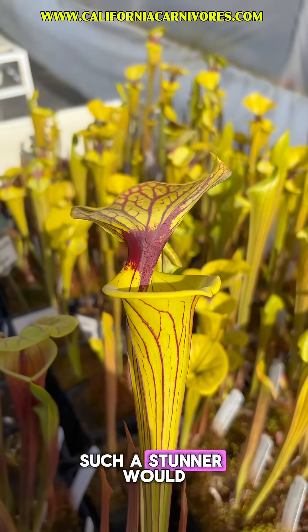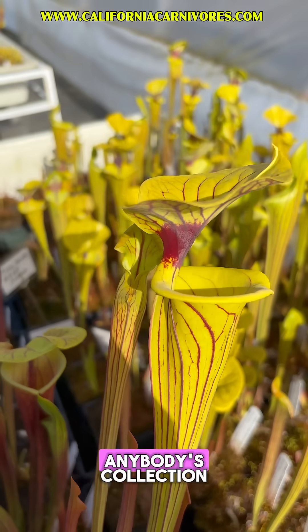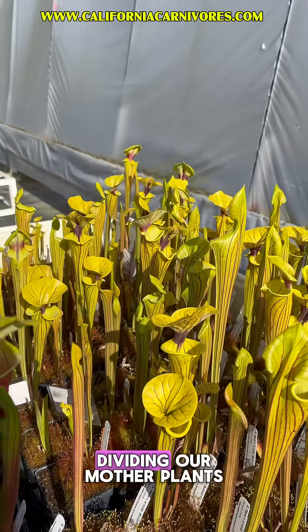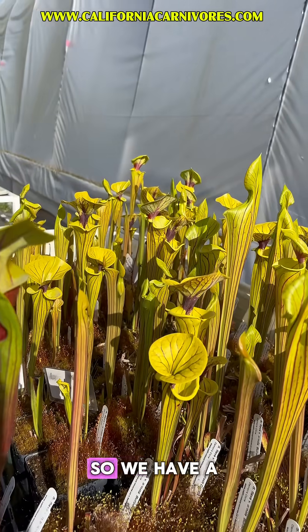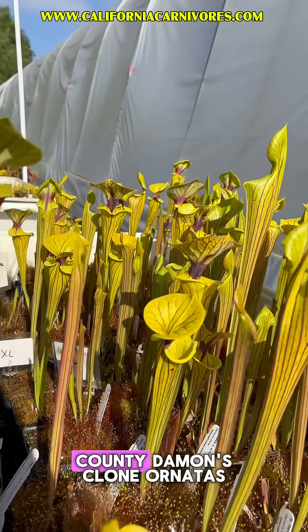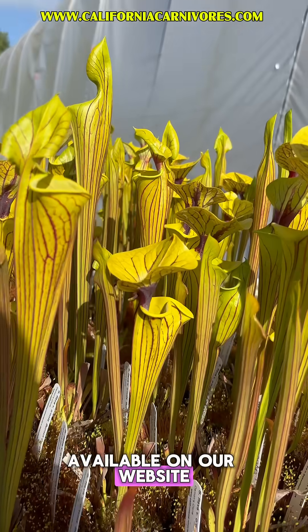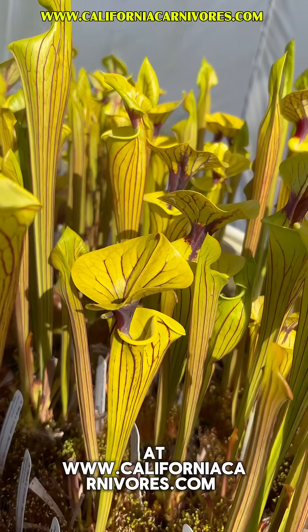Such a stunner. It would be a jewel in anybody's collection. And that's why we've been hard at work dividing our mother plants, so we have a number of these Bullock County Damon's clone Ornatas available on our website at californiacarnivores.com.